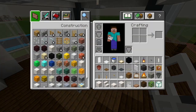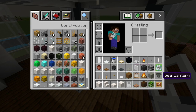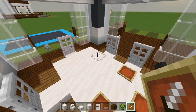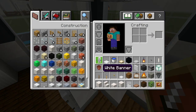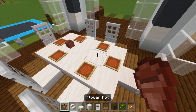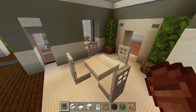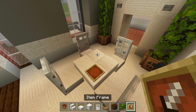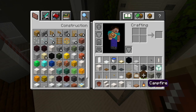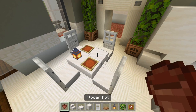Let's start adding some of the decorations. We'll have an item frame in front of each chair, and I believe I had a couple flower pots. Let's look over here at the breakfast table — I just had a couple item frames. And then let's add a lantern as a nice light source, with a flower pot in the other corner.